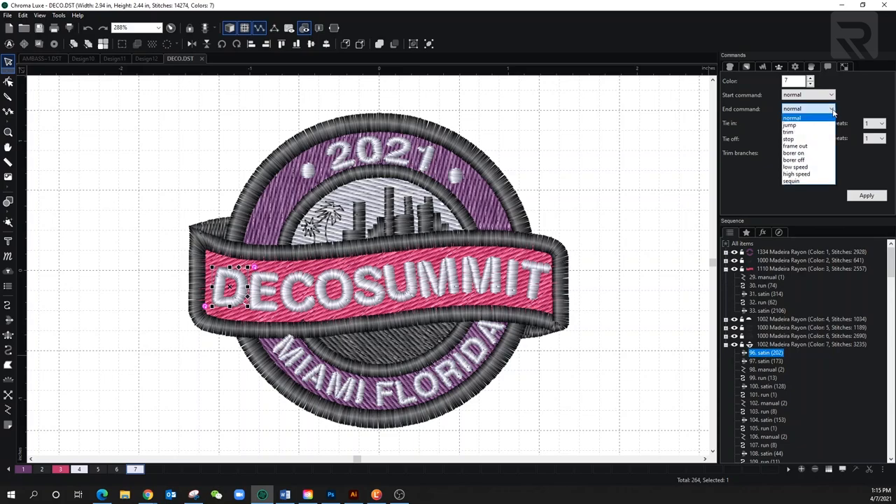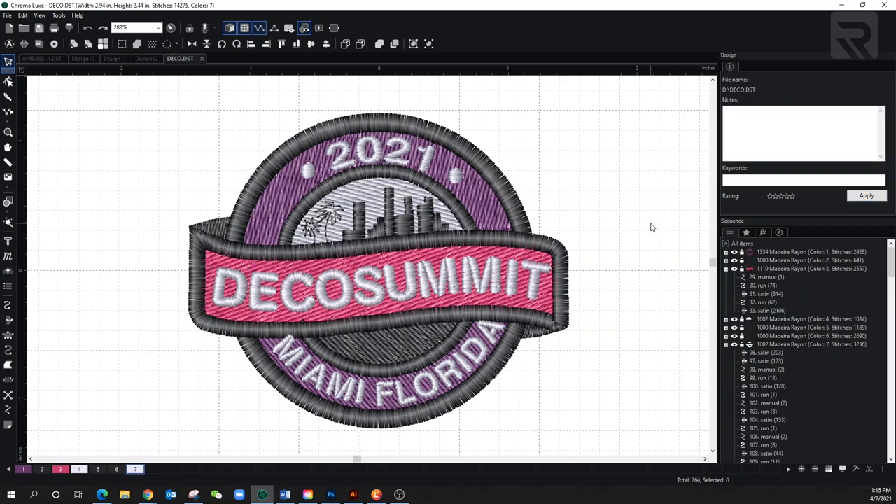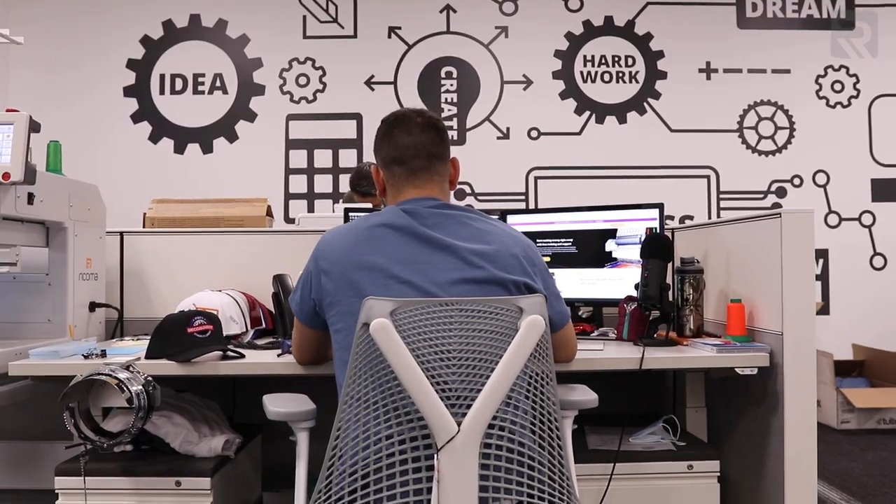In the top menu under 'End Commands', go to 'Trim'. This is basically the command you're giving the machine. Press 'Trim', press apply, and now the machine will read a trim and do it. As you can see the jump threads are gone. I'll do the same thing to the other spots. Then save it and run the last test. The design is already imported into the machine's memory and the colors are chosen — let's press start.